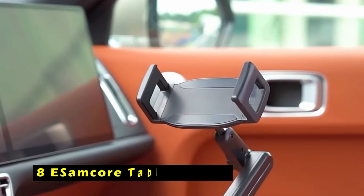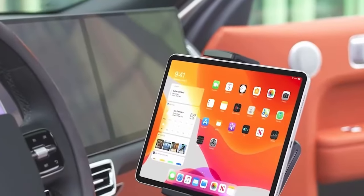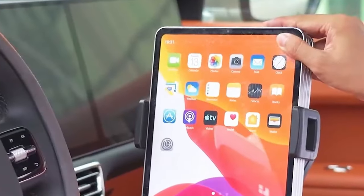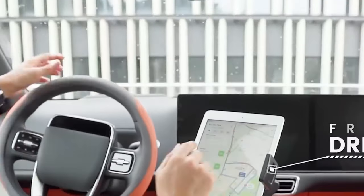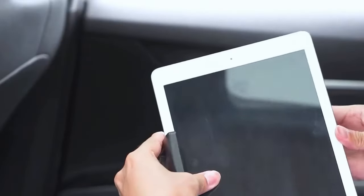On number 8 is eSAMCore Tablet Holder. The eSAMCore Tablet Holder is a versatile and practical accessory for your Galaxy Tab S10 Ultra, providing a secure and convenient way to mount your tablet in your car. Designed to fit securely in your car's cup holder, this holder offers a stable and adjustable platform for your tablet. The eSAMCore Holder features a durable construction and adjustable design, ensuring your tablet remains firmly in place even during bumpy rides.